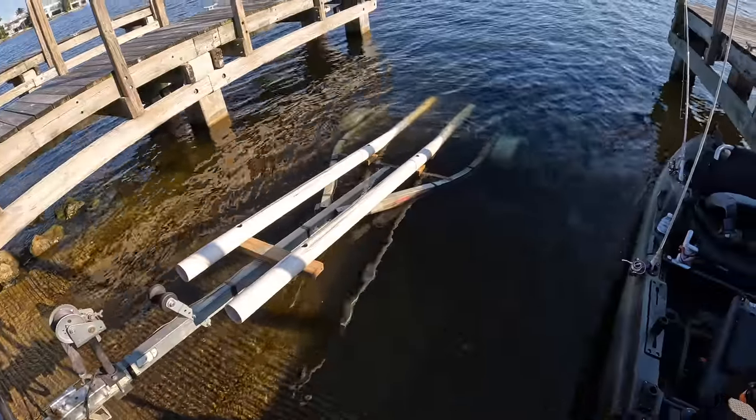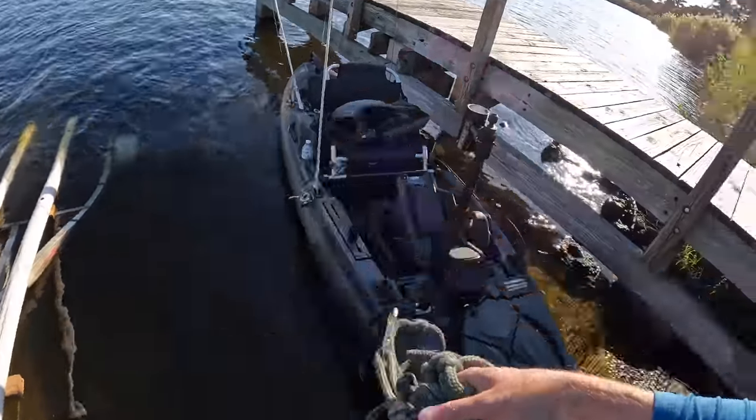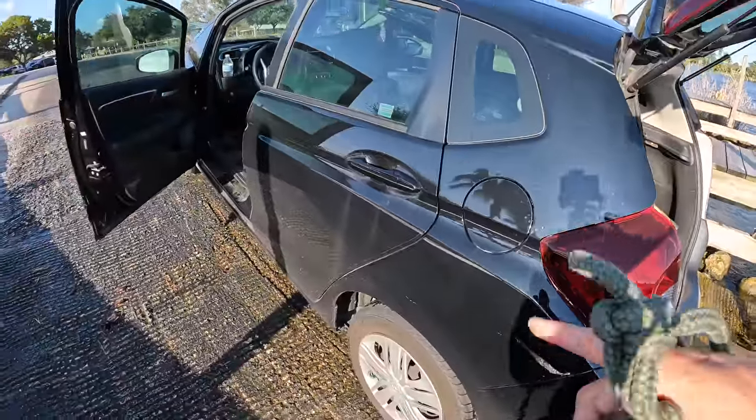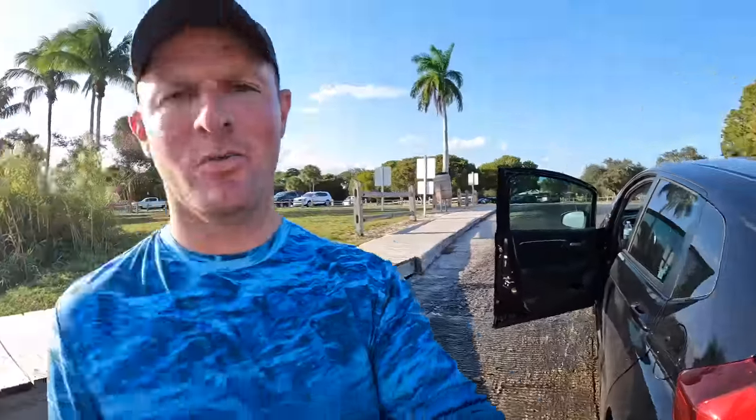A lot of people have asked how I launch my kayak and the answer is just like a daggone boat whenever possible. Back the trailer in, take a rope, shove it off, pull it back up on the bank, and go park the car. Easy peasy when you got a trailer. I just pulled this trailer down here with my Honda Fit compact car all the way down to South Florida — 32 miles a gallon the whole way, buddy. Guess it's cheap when you drive a car.